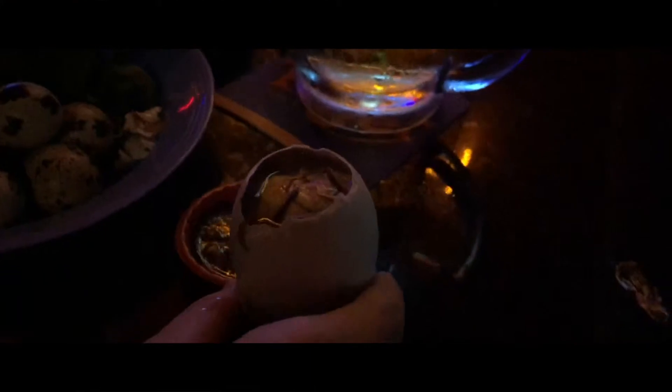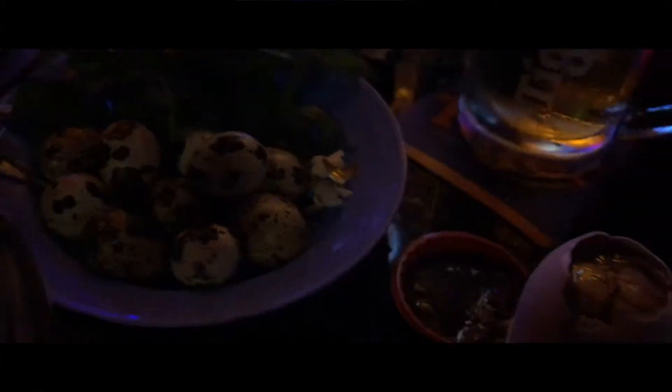Okay guys, so I've upgraded to the balut, which is the duck egg, rather than the little quail eggs. Thank you, Doi. And we're going to go on this.